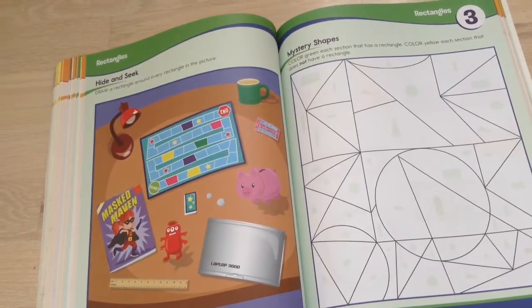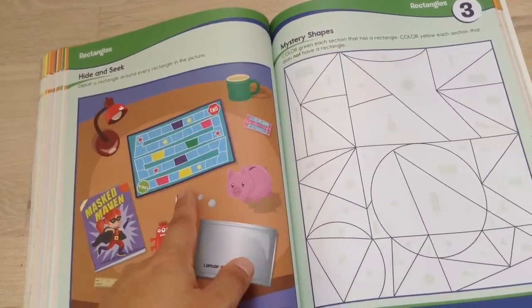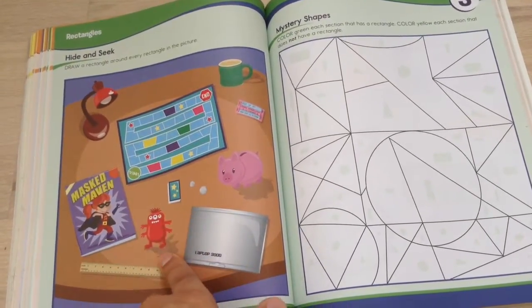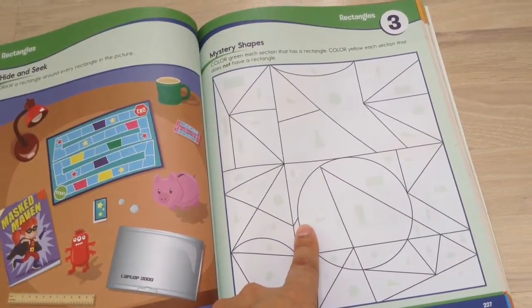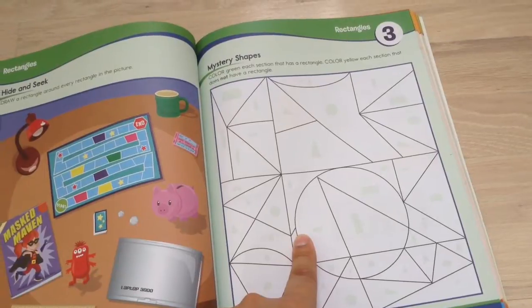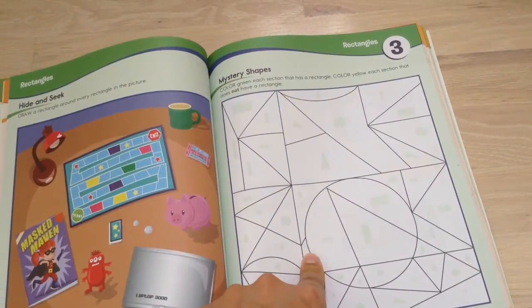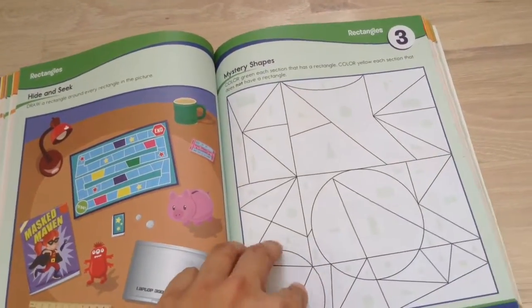As you can see from this example, they've got a hide-and-seek over here on this side, so you draw a rectangle around every rectangle in the picture. Then you've got mystery shapes here — it's another fun activity where you color in each section that has a rectangle green, and then you color in the ones that don't have it yellow, so it creates a picture.